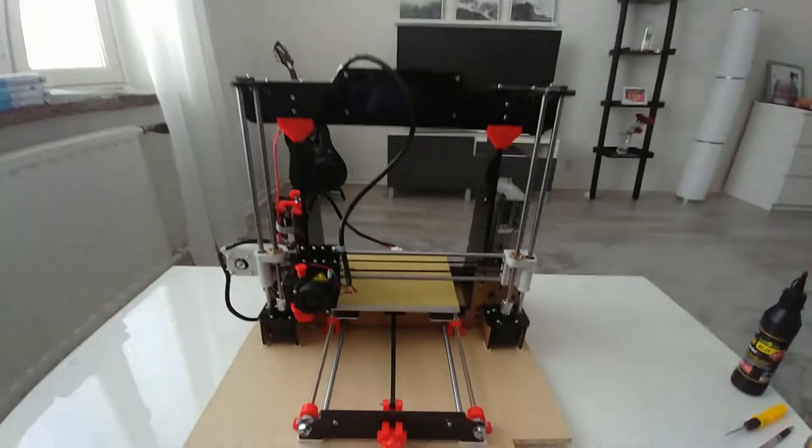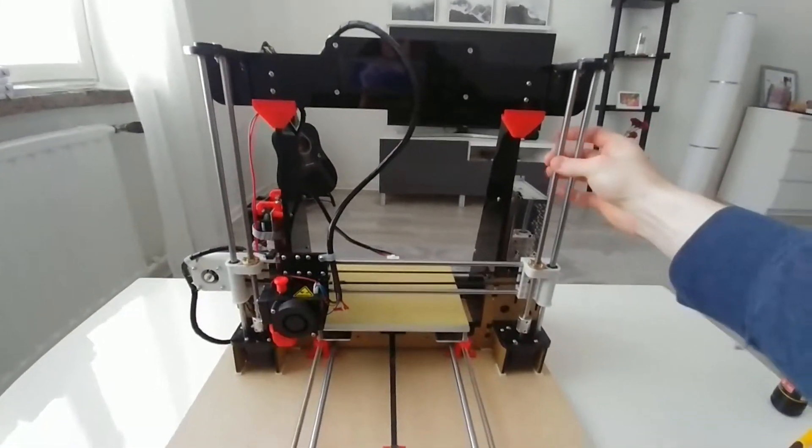Good morning YouTube. I wanted to make a short video where I address a problem with the Anet A8, and this problem being the alignment of the Z-axis lead screws right here.